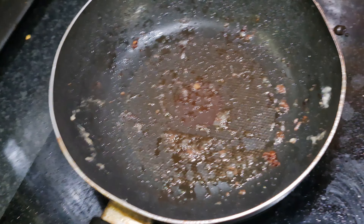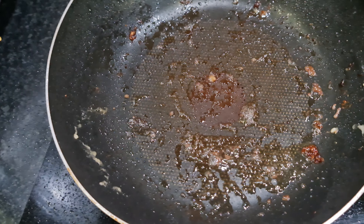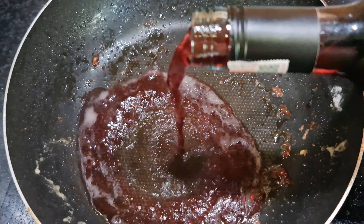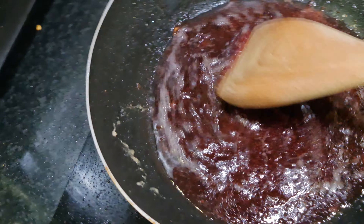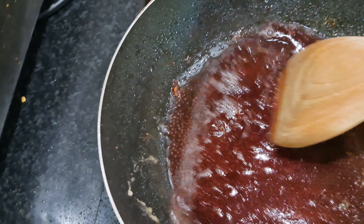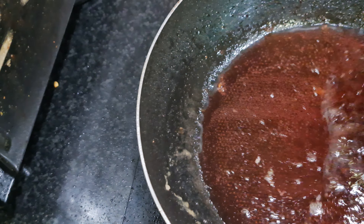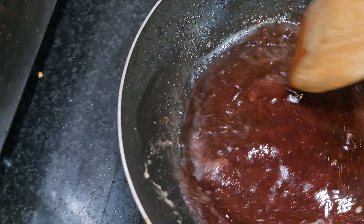The pan is empty and all the meat is in the slow cooker, but look at all that delicious goodness left behind. We're going to deglaze with about half a cup of wine — use a wooden spoon to scrape up all those delicious brown bits, because they're flavor. That's why.